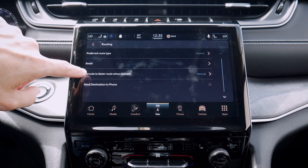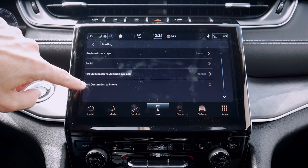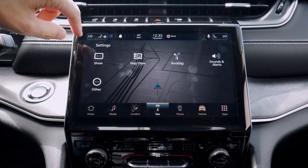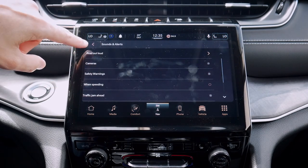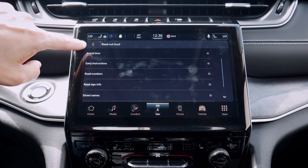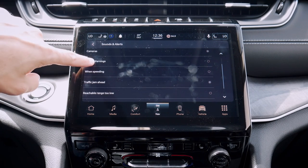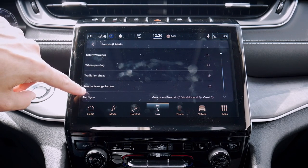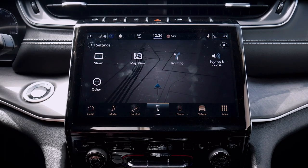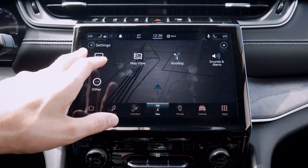Fastest route when available means if the vehicle senses upcoming traffic jams it can offer alternatives. We can also send the destination to the phone. We've got sounds and alerts for our directions — what do we want read out aloud, such as street name signs or forward names. We've got camera settings and safety warnings, so whether things like traffic jam ahead show up is a matter of preference. Alert types can be visual only or visual and sound. We've also got basic settings, privacy, and about — that's the basics of the navigation.